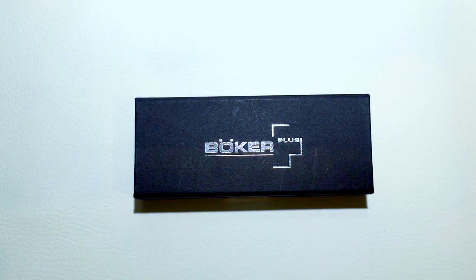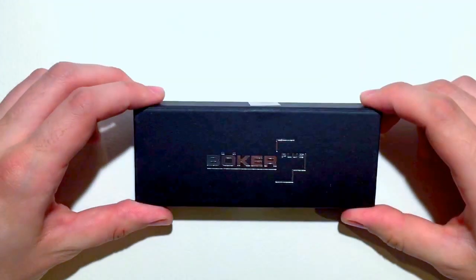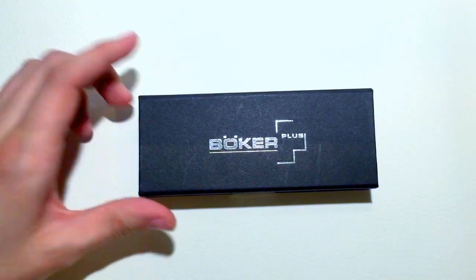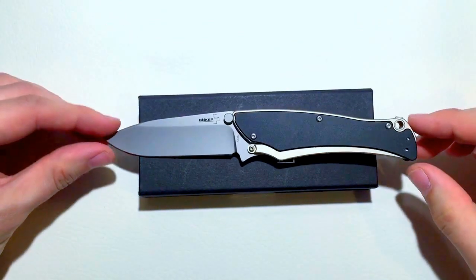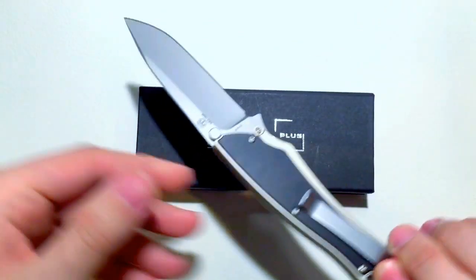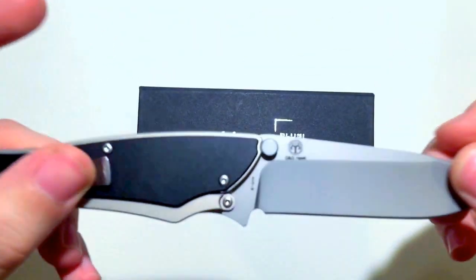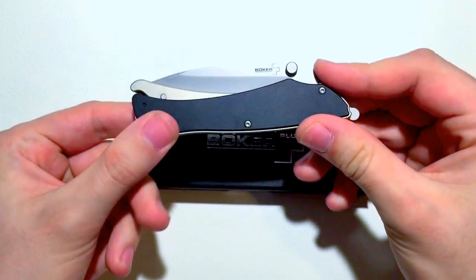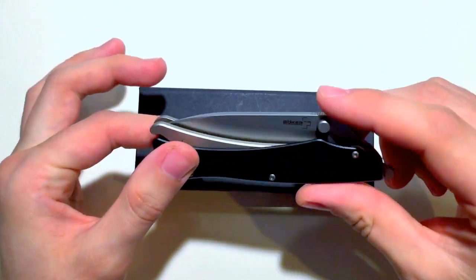Alright guys, Nate here from Blades and Boom. We're going to talk about a Boker knife today. I know everyone's going 'Boker,' but this one's pretty cool and it's a great user knife. I've been carrying this one for a week now. This is the Boker Plus Griplock, designed by G&G Hawk. Love those guys. This is a pretty unique knife.